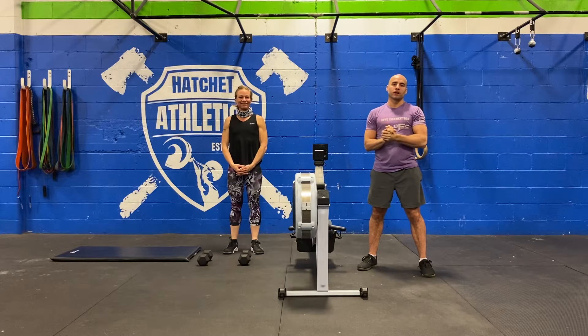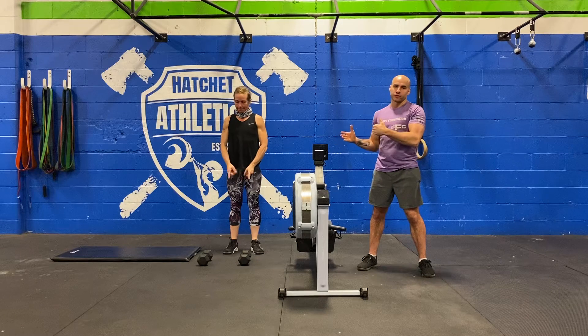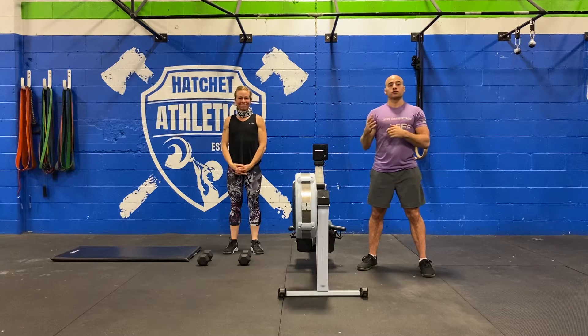Good morning Hatchet Crew. We're hitting you with your Monday WOD. We're going to start off by doing a very simple 5 minute AMRAP. You're going to need a pair of dumbbells for this. On the count of 3, 2, 1, go.